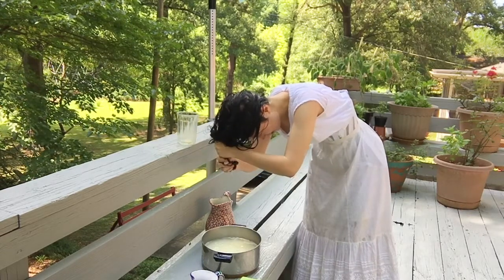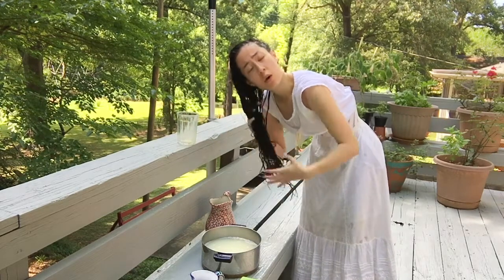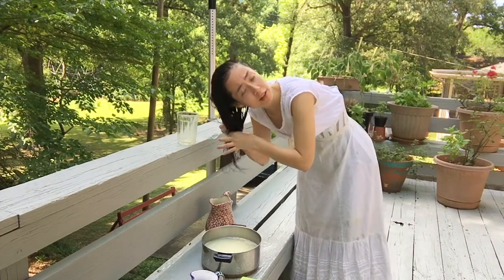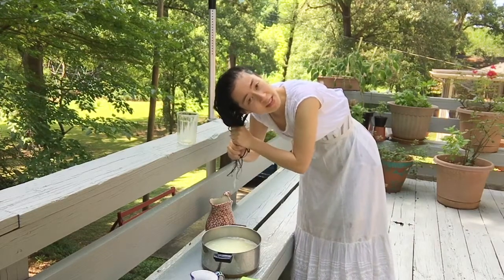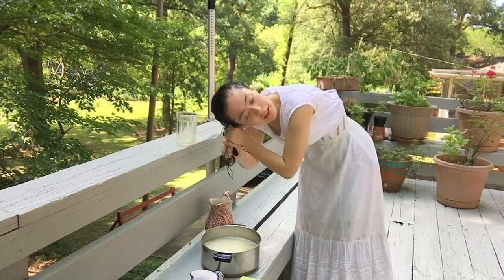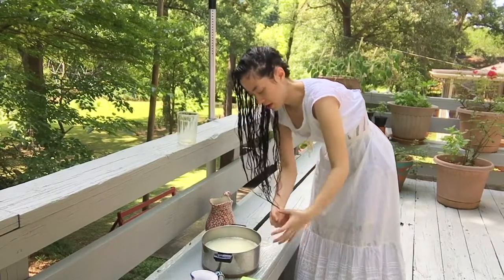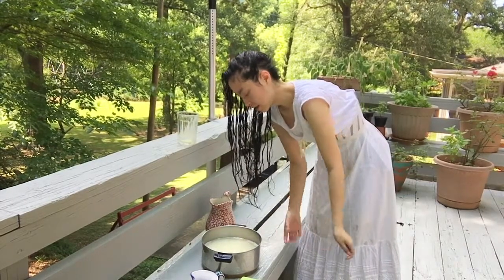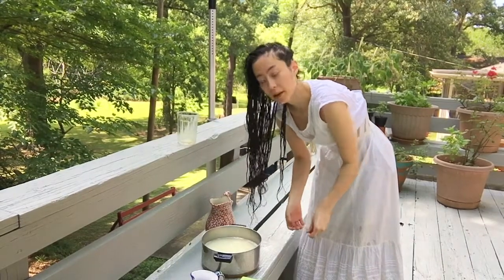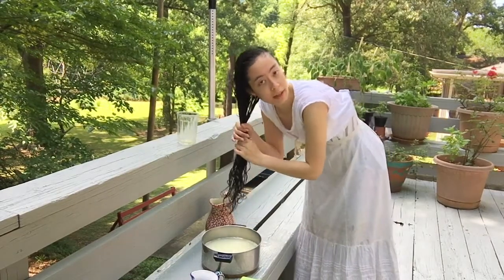I assume that in a household where there was a maid, or a sister, or a mother, or a daughter, hair washing would have been a lot easier with two people. You can tell it's kind of hard for me to get the pitcher up above my head, and it would be a lot easier if someone else could help me pour the water over. But I think, like with getting dressed, the aid of another person would make things easier, but it doesn't mean that doing it by yourself is impossible. Plenty of women managed.